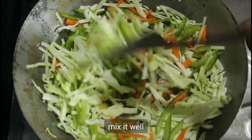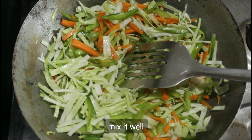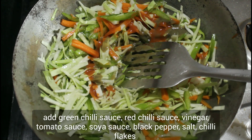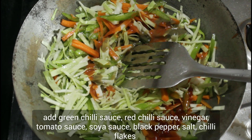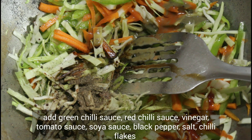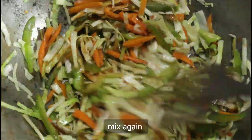Mix it. Add green chili sauce, add vinegar, add tomato sauce, add soya sauce. Add black pepper, add salt, add chili flakes. Mix it.